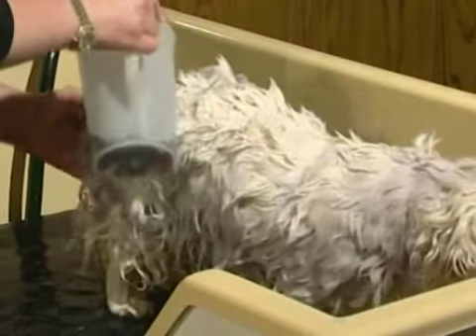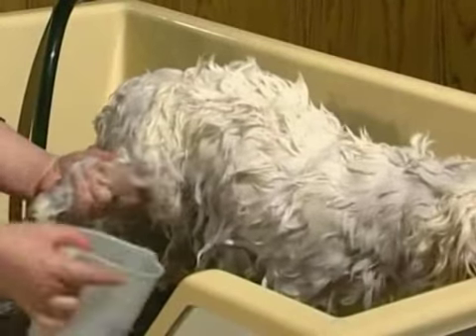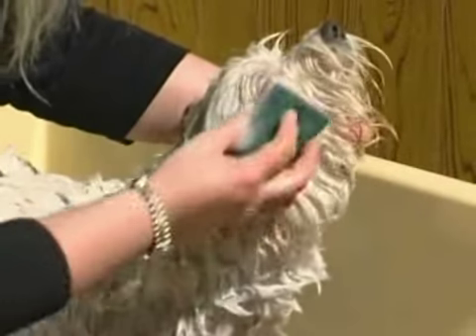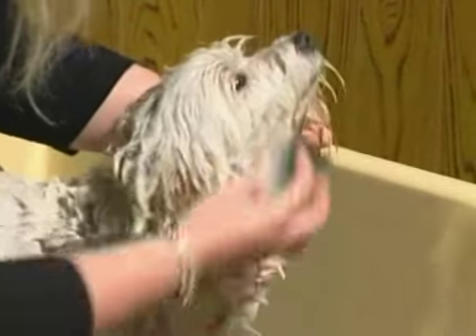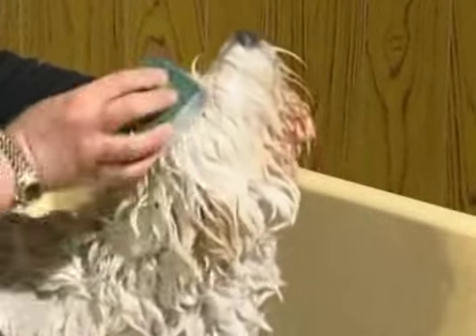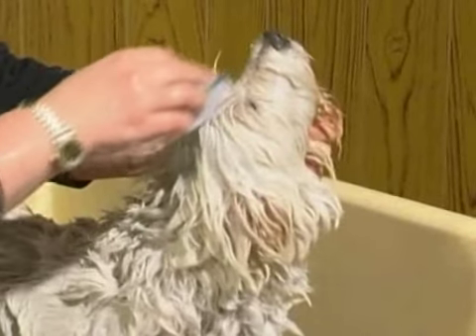I like to use a sponge to apply the shampoo around the face area, so that you've got control over your product, rather than pouring.